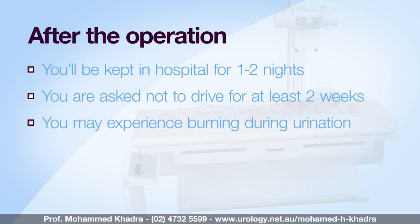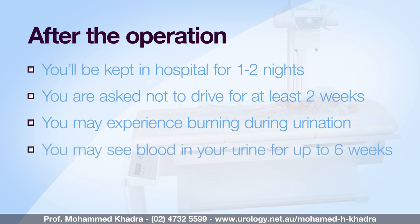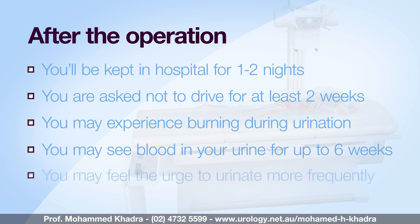You may experience mild discomfort such as slight burning during urination and see small amounts of blood in your urine for up to six weeks following the operation. Also, depending on the condition of your bladder, you may experience greater frequency and an urge to urinate. This will likely resolve over time.